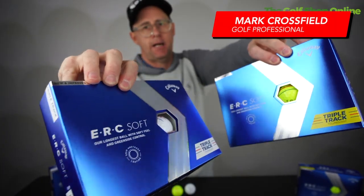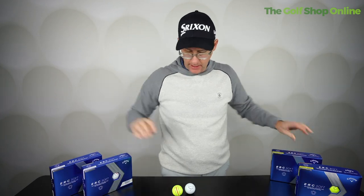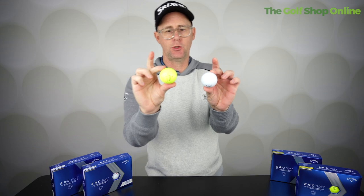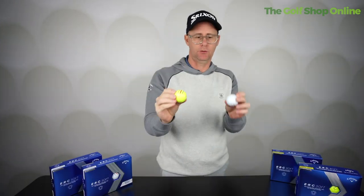Right, golfers and liners — the Callaway ERC Soft golf ball. I've got them in yellow and in white here. We've got triple track on these golf balls as well. To choose your colour, you've got a unique line-up system that some people absolutely love.